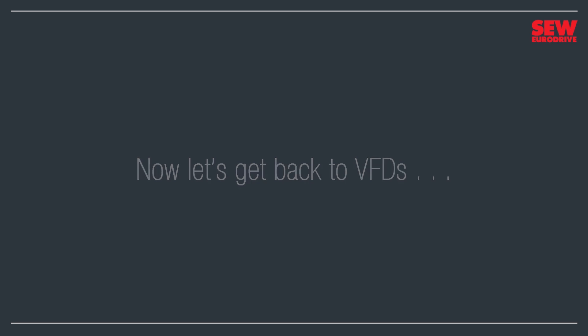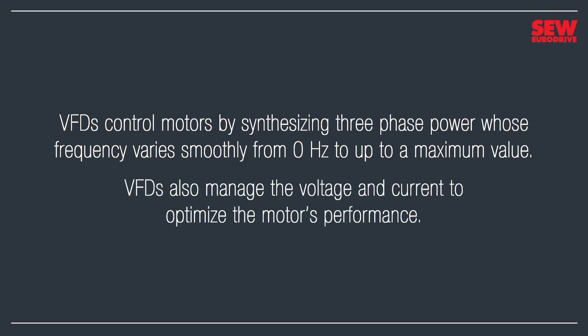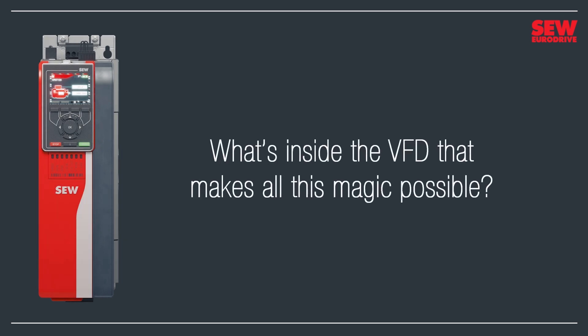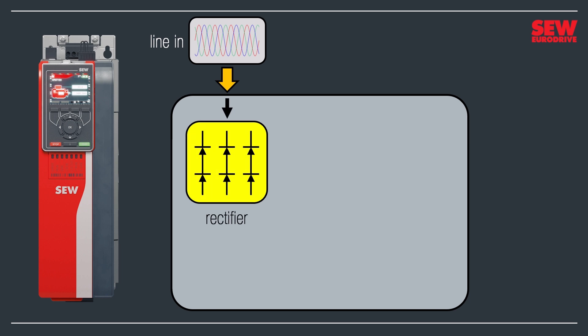Variable-frequency drives control motors by synthesizing three-phase power whose frequency varies smoothly from 0 hertz up to a maximum value. VFDs also manage the voltage and current to optimize the motor's performance. So what's inside the VFD that makes all this magic possible? First, we connect the VFD up to the line, supplying it with three-phase power. Some VFDs can run on single-phase power, but most industrial units require three-phase. Next, we take the three-phase AC and run it through a device called a rectifier, which converts it from alternating current to direct current. The DC is very choppy, so the next stop is a bank of filter capacitors that smooth it out.